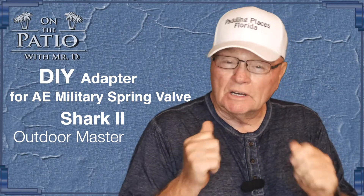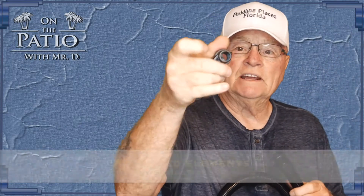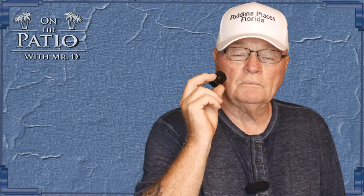Today we're going to do a little DIY MacGyver project. It came from a viewer — his name is Bruce — who asked me about the Shark 2 pump. He asked me, 'Hey Dale, is there a way to adapt this hose to that fitting?' Well, not directly, but there is a way to do it. If you decide you want to purchase the Shark 2 SUP pump, one of the things you're going to have to do is adapt it to get to the military spring valve adapter from AE.